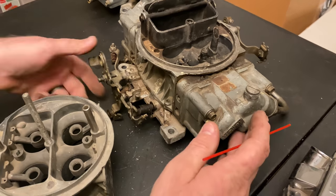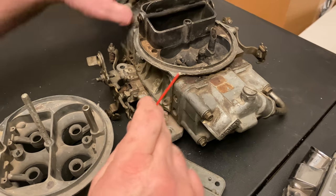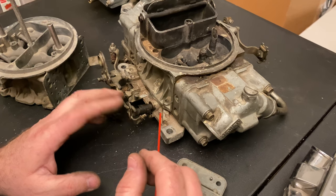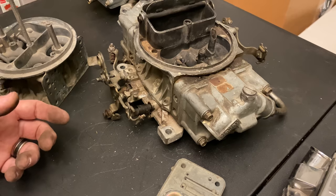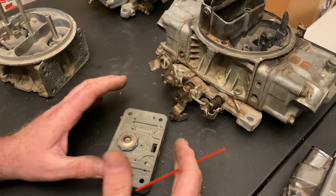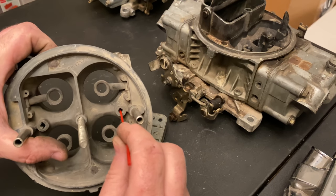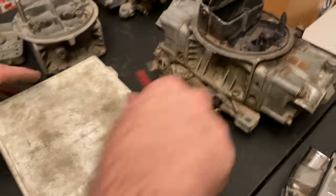Once you're at wide open throttle with front and back barrels open, probably 98% of your fuel is coming through the main circuit. You might still get a little fuel from the idle and transition circuits, but they're so restricted it's not much. That's where your big jetting changes make a difference — that's how jetting the carburetor is different from the other circuits. That's the basic fuel flow through a carburetor and how a carburetor works.